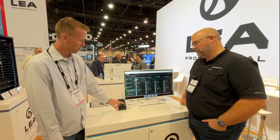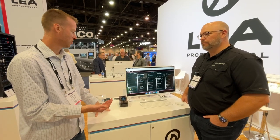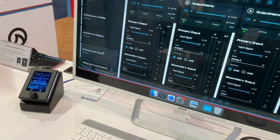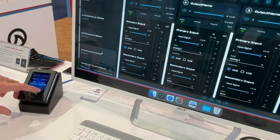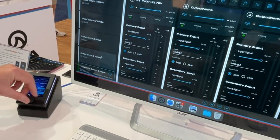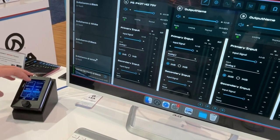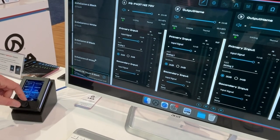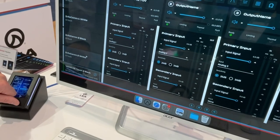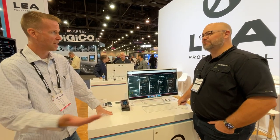We also offer source select. End users are going to be using this, so it doesn't simply say 'analog one' or 'Dante one.' When you go into the software, you name what the actual source is. In this application, I can choose between my Sonos player, DirecTV, or Spotify. Let's say I want the Sonos player — I select that, click recall, and it'll automatically adjust the input source for that amplifier or that set of amplifiers.